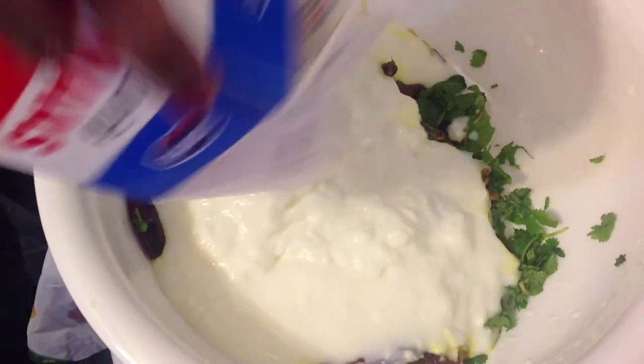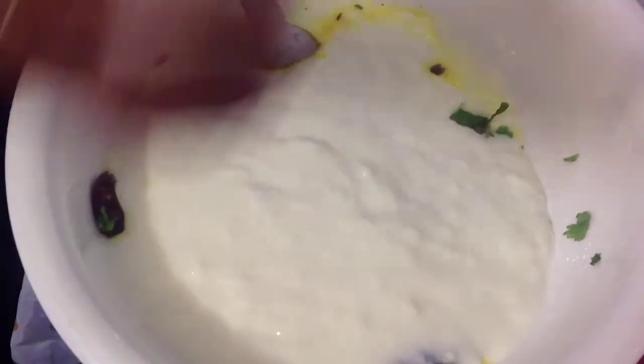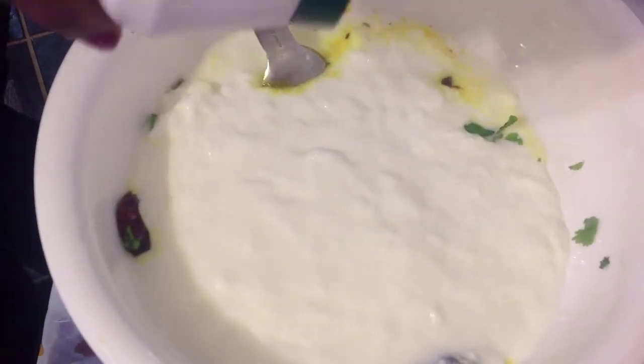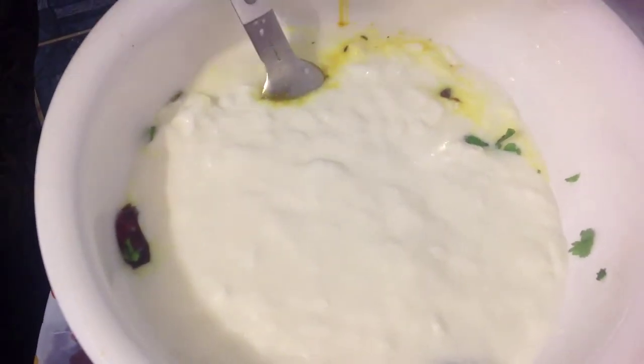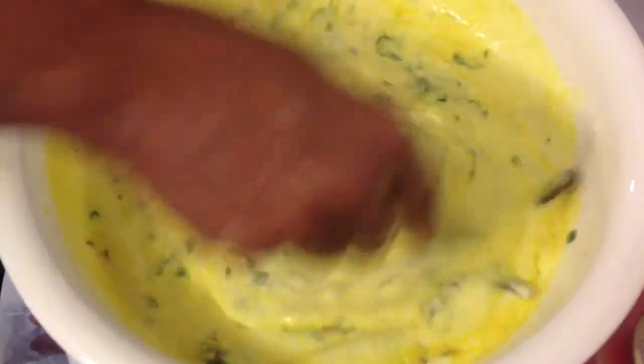Then you add 1 250ml moss. Then you add 1 teaspoon salt. And mix all this together well.